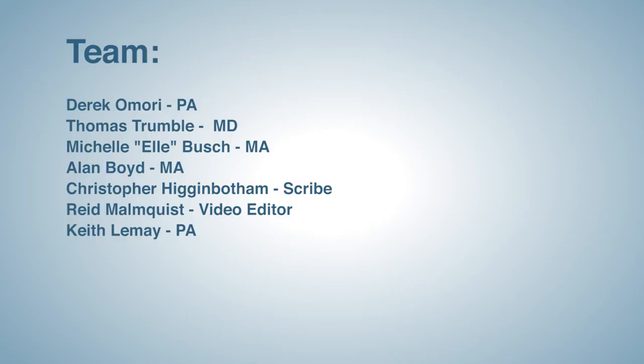I would like to give special thanks to the team that I work with and their help in the creation of this injection technique video. Our team includes P.A. Derek Amori, Dr. Thomas Trumbull, M.A. Michelle Bush, M.A. Alan Boyd, scribe Christopher Higginbotham, and video technician Reed Monquist.